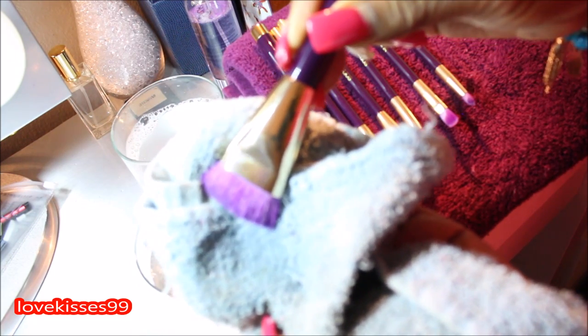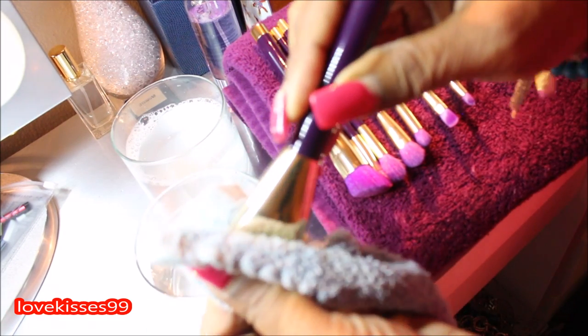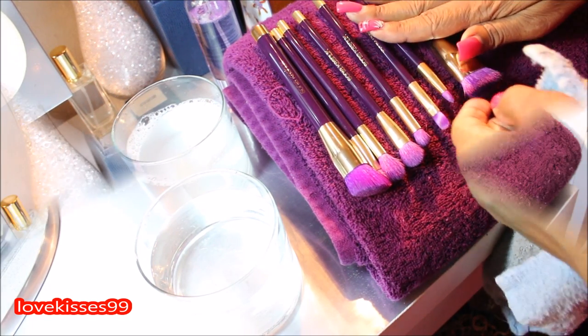It's new — there's no product on it. It's all done. I'm just squeezing out the water, and this one doesn't really need reshaping because it's already shaped the way it should be, just as it was out of the package.